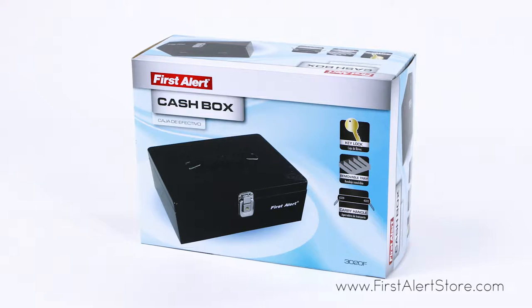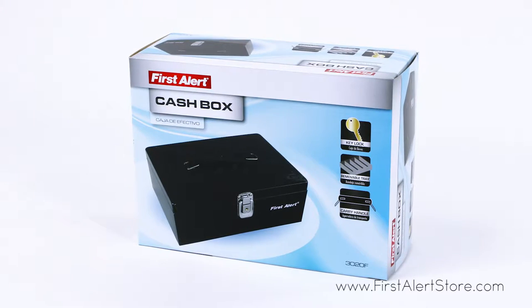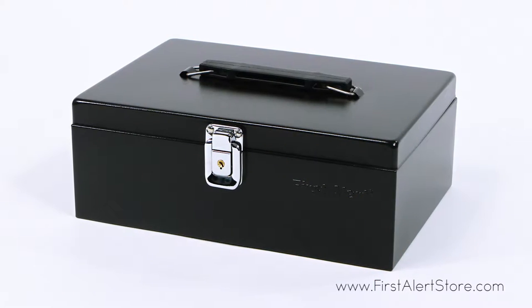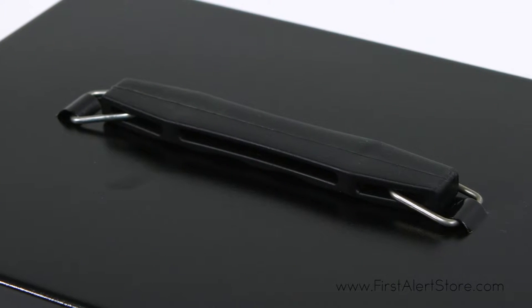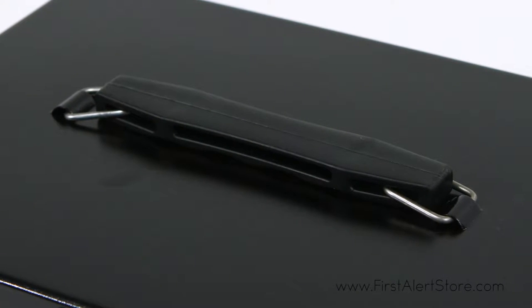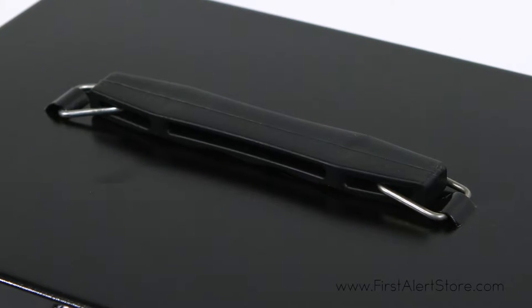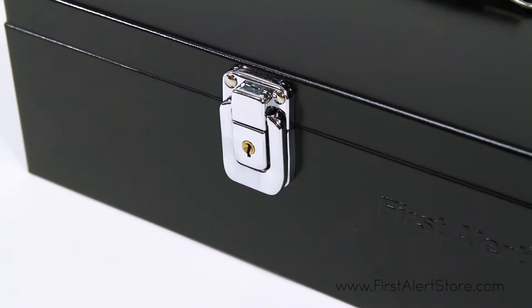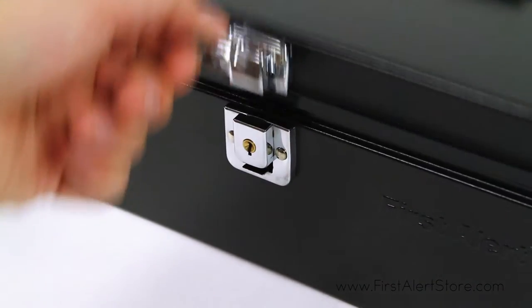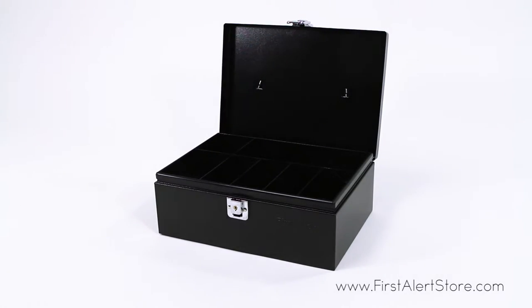The First Alert steel cash box is a multi-purpose lock box which can be used to store cash or other valuables. The box is constructed of durable powder-coated steel and features a convenient carrying handle for portability. A key latch and hook lock system keeps your valuables safe and comes with two entry keys.